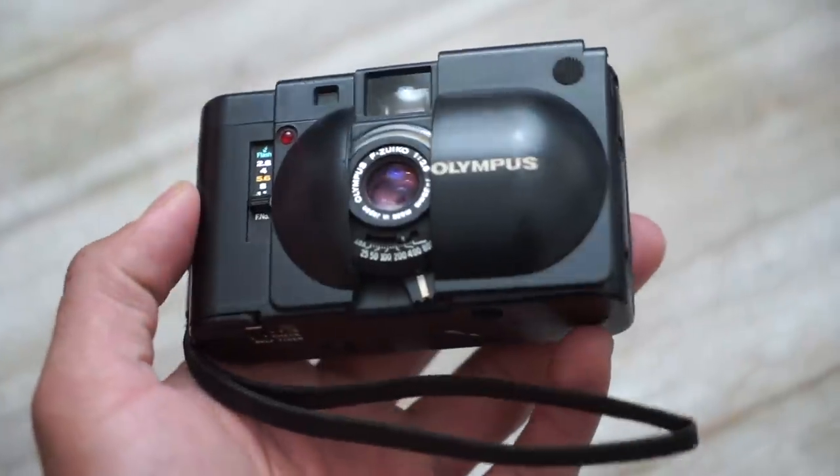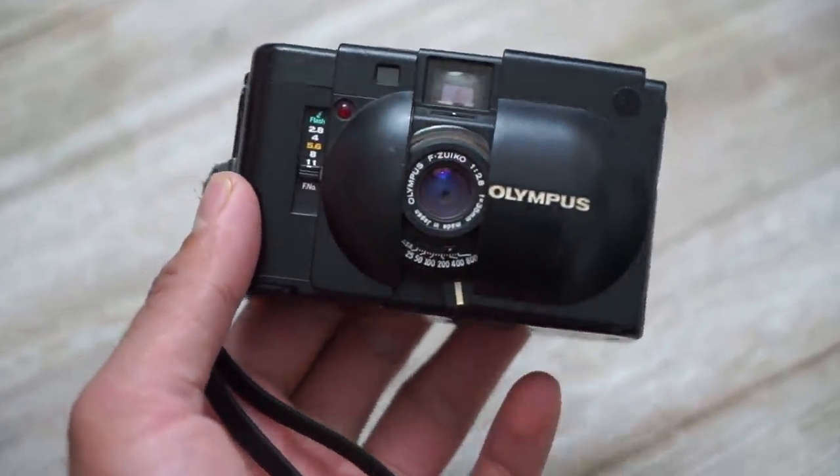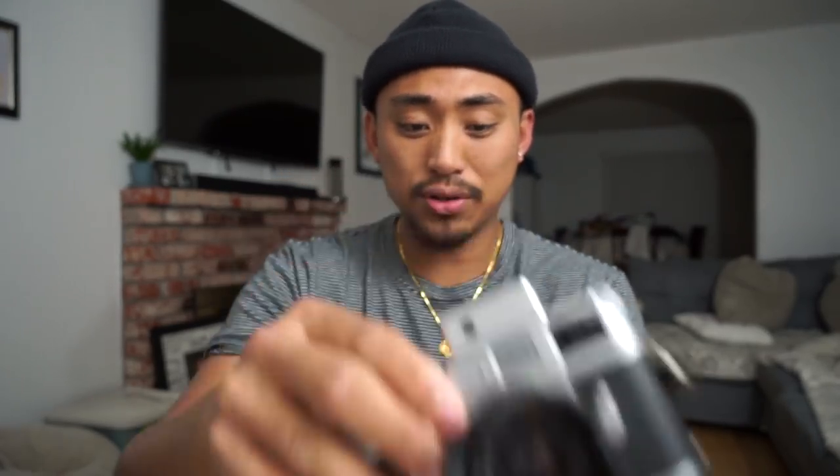Here is the Olympus XA. One fun fact is that it has the same lens as the Olympus Stylus Epic — the same lens you'll find on the Olympus MJU 2. It has a 35mm f/2.8 lens that is super sharp and really good for both black and white and color. The rangefinder knob is underneath, and the throw is super short, which is great for fast focusing compared to something like a Leica.